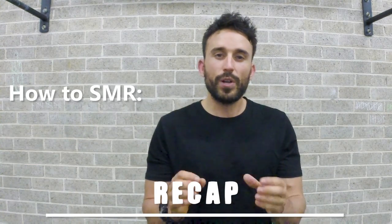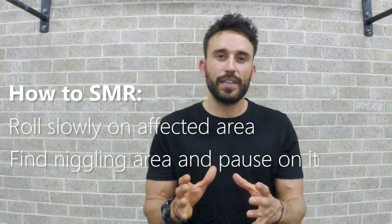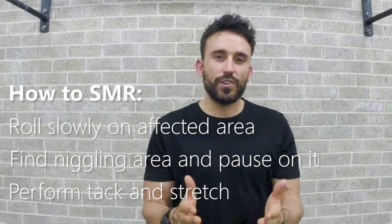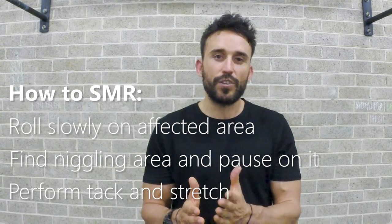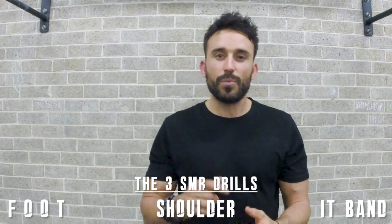What I mean by slow rolling is literally thinking about moving along the body at around about an inch per hour — not actually per hour, but just a real slow movement so you can hit all those fibers. To summarize how to perform SMR: roll really slowly along the body, find those niggling areas, pause, then go through the tack and stretch by bending the closest joint through its range of motion. I'm going to demonstrate those methods now in the foot, the shoulder, and the iliotibial band release.